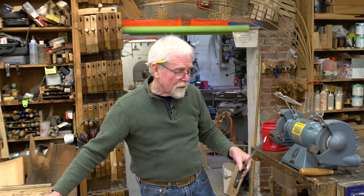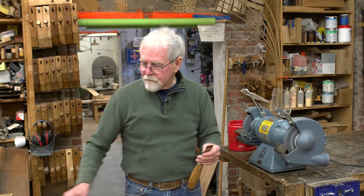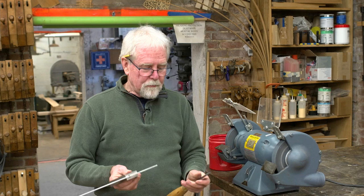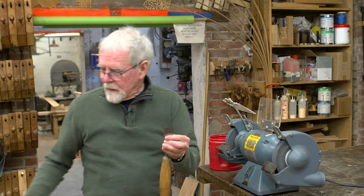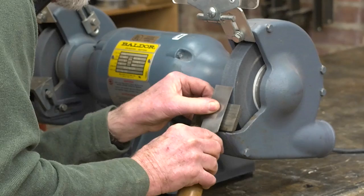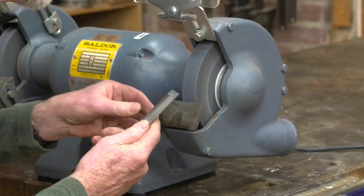Since I'm at the grinder, I'll go ahead and grind my chisel as well. This is an inch-and-a-quarter wide bench chisel, and I've already started grinding this. What we're looking for here is that the chisel, instead of having a crown on it, is completely square and straight across. If we don't have it straight, we're not able to make good even cuts across the surface of the board. I'll touch this to the wheel, change my angle slightly, and grind until the hollow comes right out to the very edge into the heel.